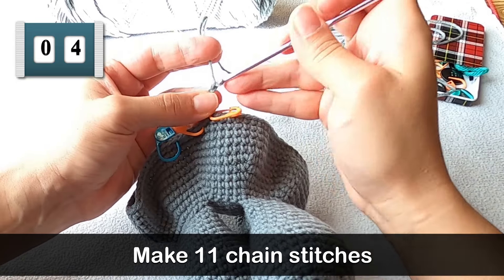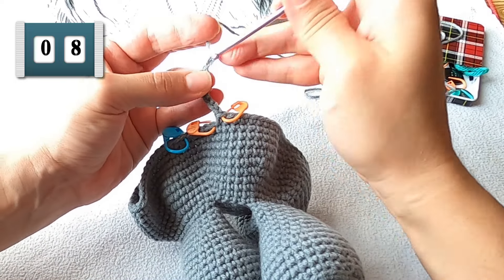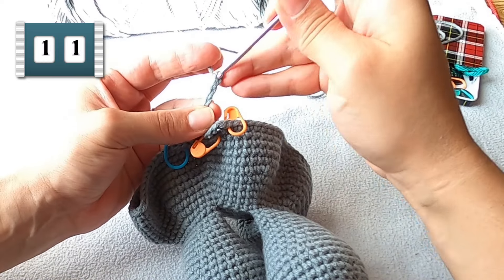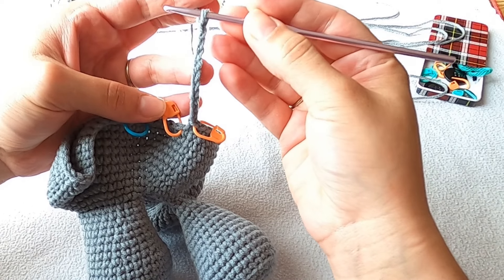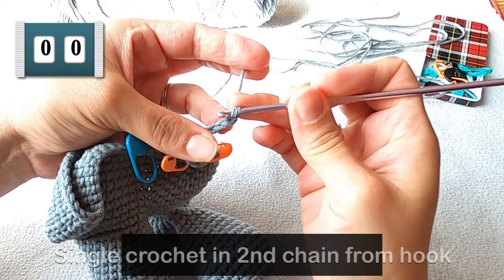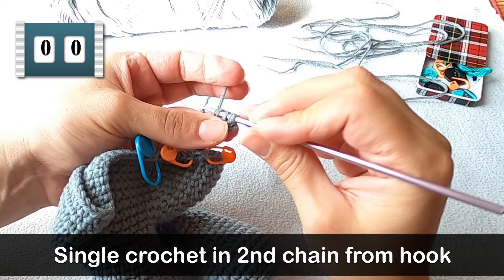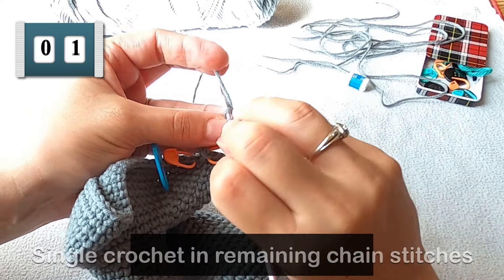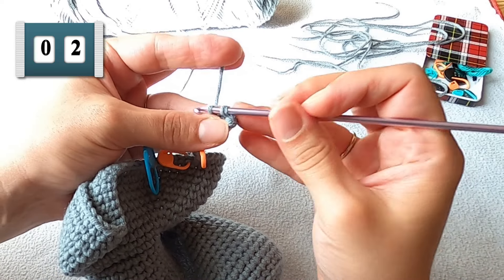Then go ahead and make 11 chains. This next part can be a little tricky — make sure the chain doesn't twist up on you. Put a single crochet in that second chain from your hook, then single crochet into each chain until you reach the end. That should give you a total of 10 single crochets, which will create the tail for our elephant lovey.